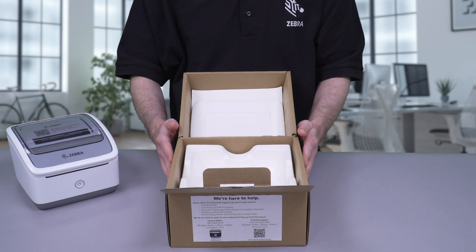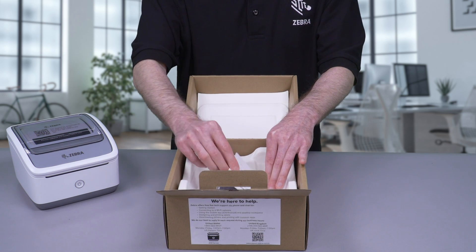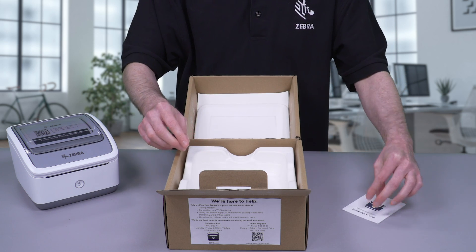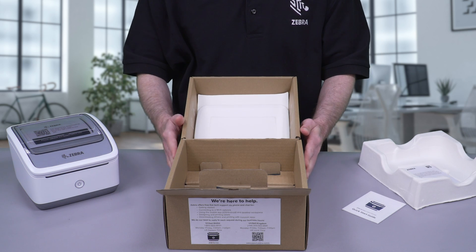You'll find the Quick Start Guide under the printer. Use the Quick Start Guide to ensure a quick and easy setup. Remove the remaining inserts to reveal the power supply.